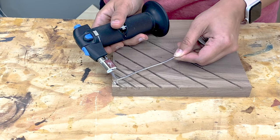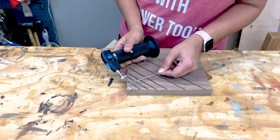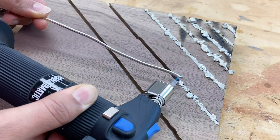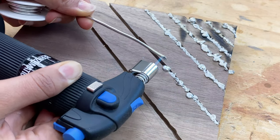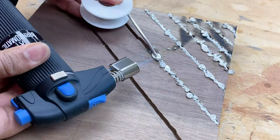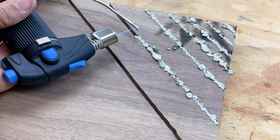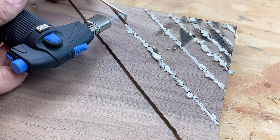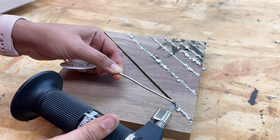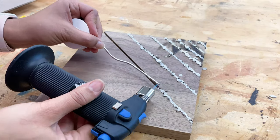I slowly used the flame from the torch to melt the solder, and as the solder melted, I made sure that it dropped into the grooves. I found that I had to be careful about two things. One, I had to make sure the solder constantly melted and dropped down into the grooves so there was no gap between the drops. And second, I had to keep the flame as parallel to the board as I could so I did not accidentally burn the board, which I did a few times in the beginning.